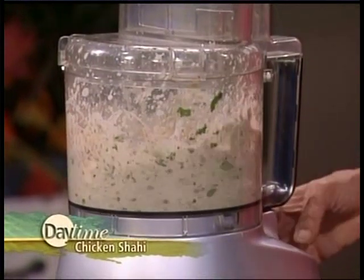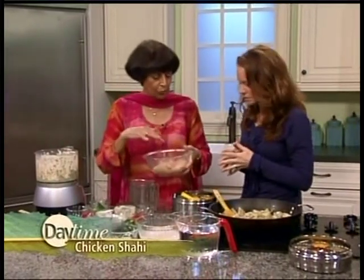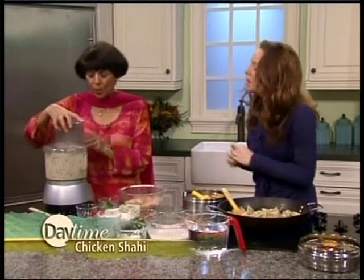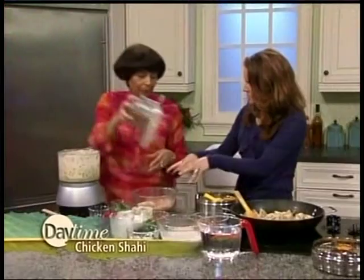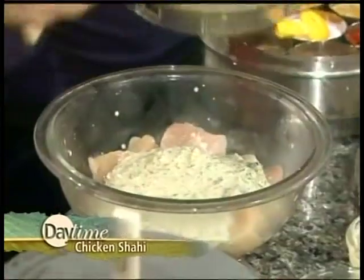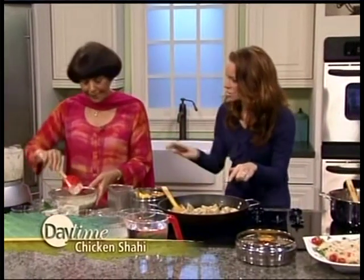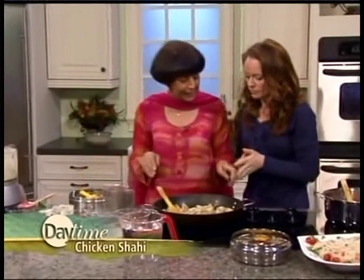Then we're going to pour it over the chicken, which I have washed, dried, and diced up — about an inch, an inch and a half. I'm going to pour this and check it — it's not done, so I want it to be a smooth paste, almost like a puree. Simply pour it all over, and that's it. You do not have to do anything other than that. Then you leave this at least three hours or overnight. Put it into the fridge covered, and that's the marinade done.